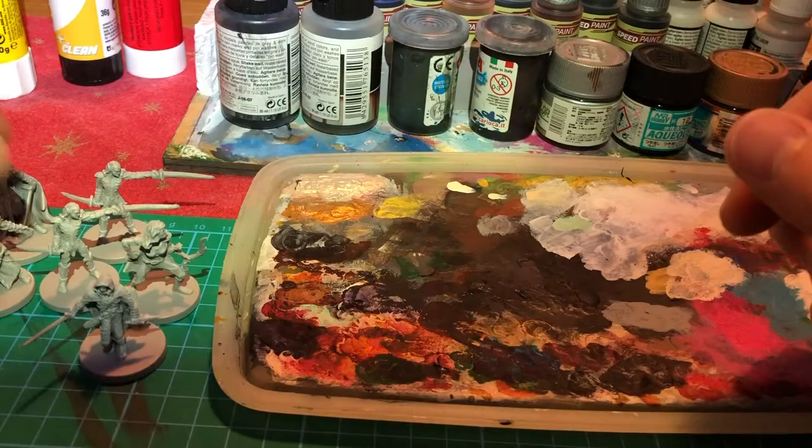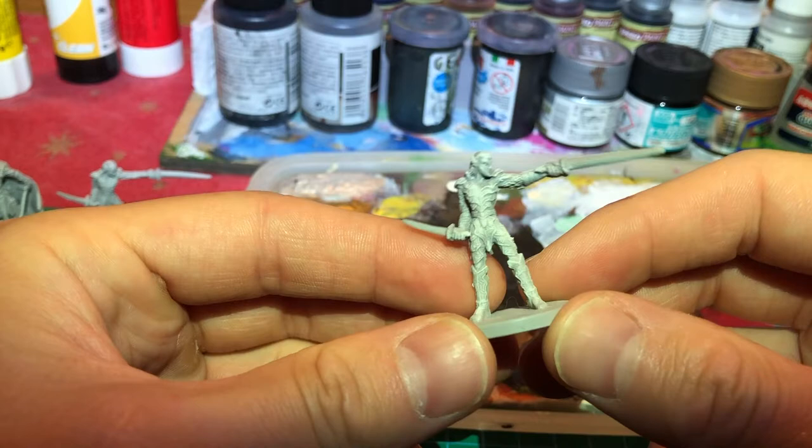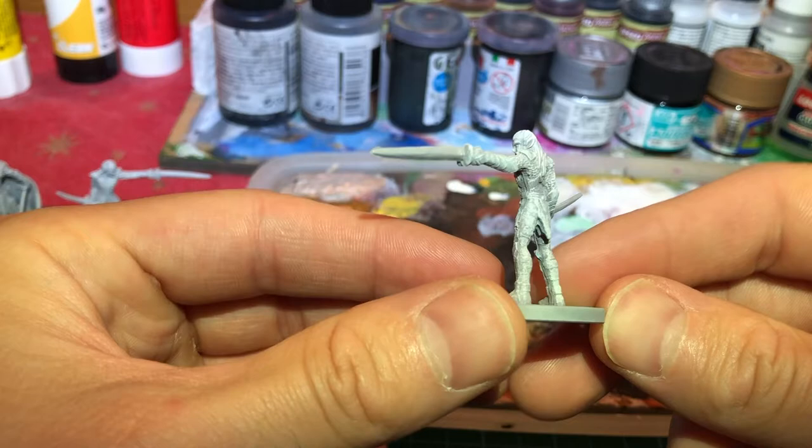First, I primed the Minis using Grey Primer and applying a coat of Matte White Dry Brushing.